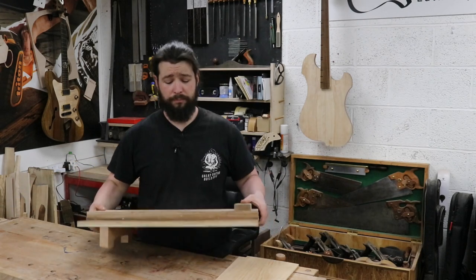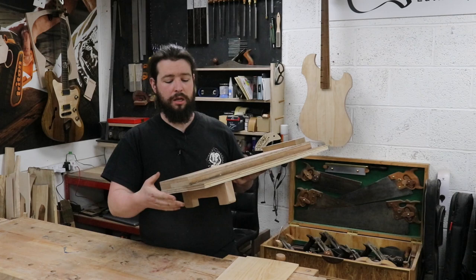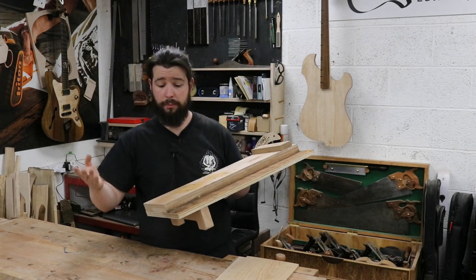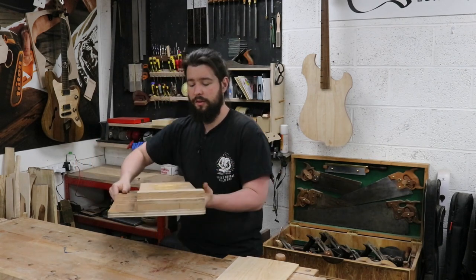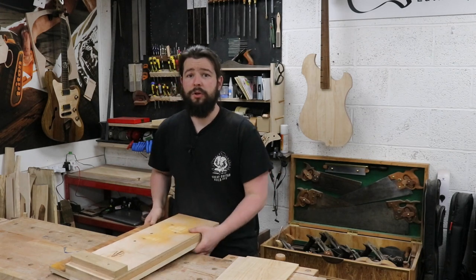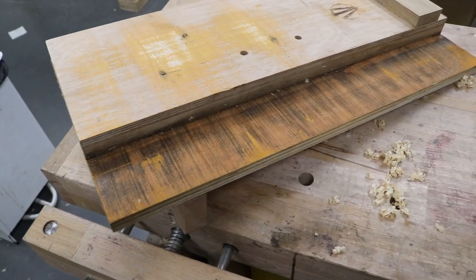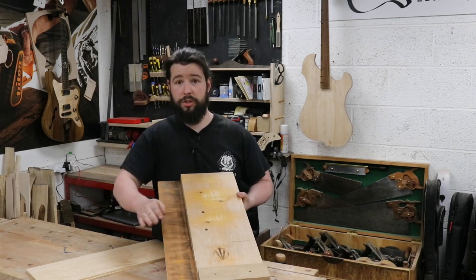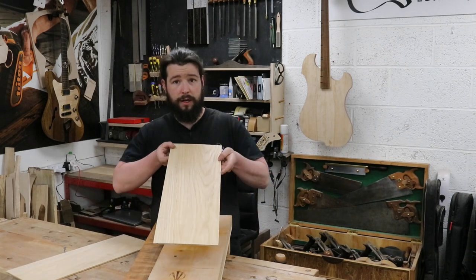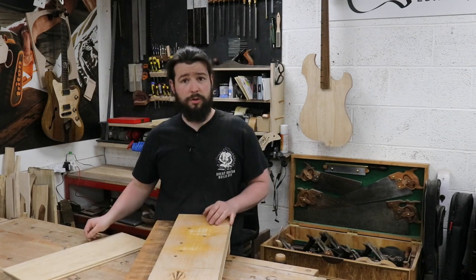First of all, before we get into any of it, I'm going to go over what a shooting board is. Essentially, as you can see from mine, it is two pieces of one larger piece of ply with another one that is taller on top, creating a shelf effect. I have a stop on the end and another piece underneath that acts as a bench hook. I also have a cutout so it fits onto a vise mounted on my bench, and two holes for attaching a 45-degree fence. The idea is that I use a hand plane on the lower portion, keep the material I'm jointing on the upper portion, run it along, and that gives me a nice straight edge — and that creates our perfect join.